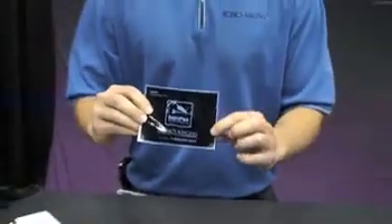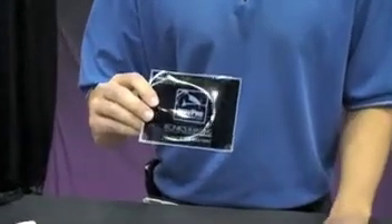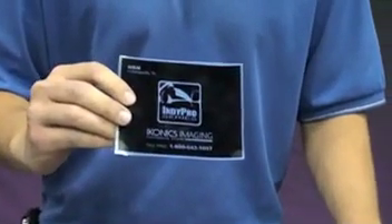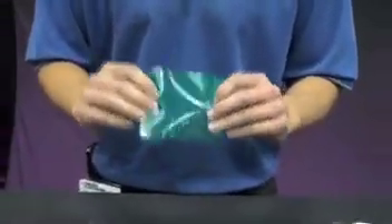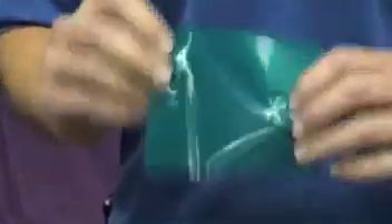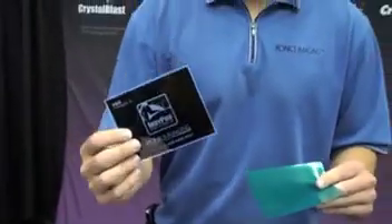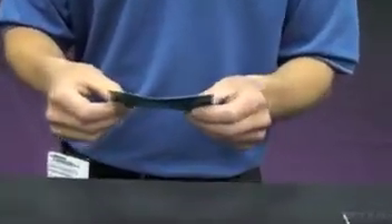You'll notice that it's very dark and very dense printout, and that is very important to transfer the image properly because our Rapid Mask is a light-sensitive material. To properly expose the Rapid Mask, you want to find what we call the emulsion side of the film. This is our emulsion side of the film. To expose it, you want to place the printed side of the artwork against the emulsion side of our Rapid Mask material.